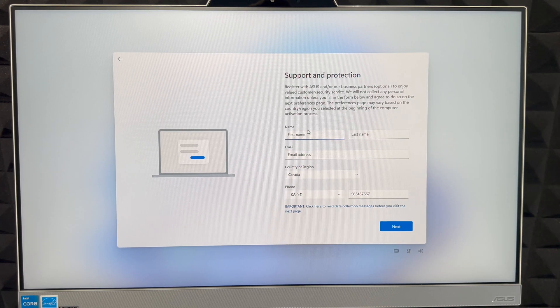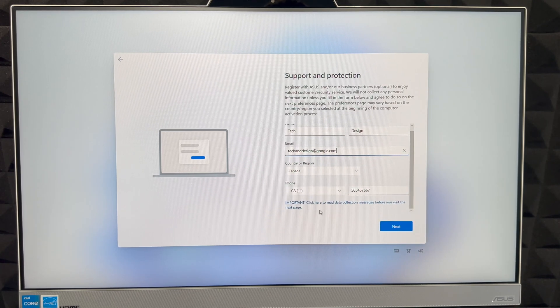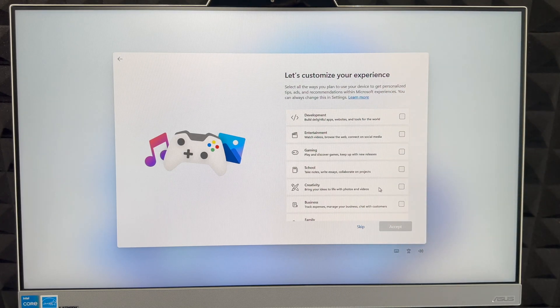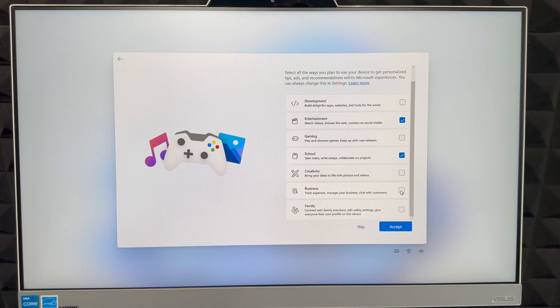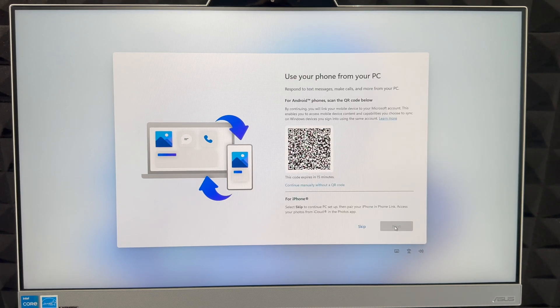Right here you can register by entering your first name, last name, email, region, and phone number. Click Next on the bottom right. It will then ask what type of emails you want to receive. It's good to register your device and use your info for things like antivirus. After that, you can customize your setup by selecting your use case — entertainment, school, business, family — or just skip it.